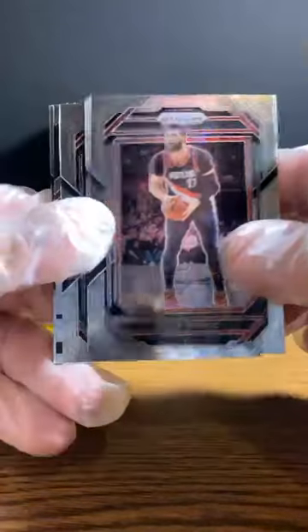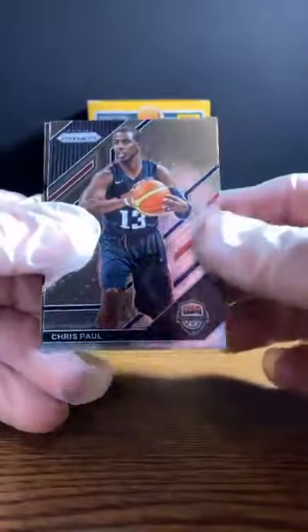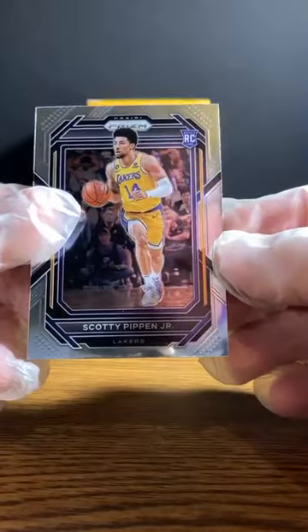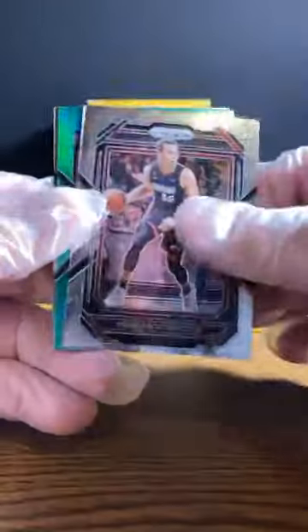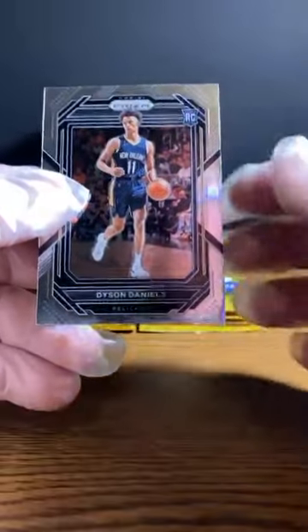Yusuf Nurkic — again, I don't know if I said that one right. Victor Oladipo. Chris Paul, USA — that'll go out to the Suns. And Scottie Pippen Jr., rookie for the Lakers. I opened up a box of contenders last night and got his autograph on a 99. Shea Gilgeous-Alexander. Duncan Robinson. Green — Miles Turner. And Dyson Daniels for the Pelicans.